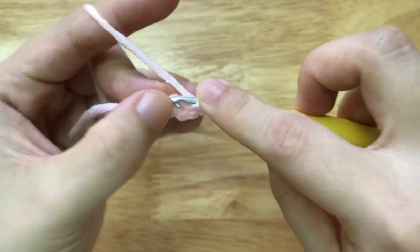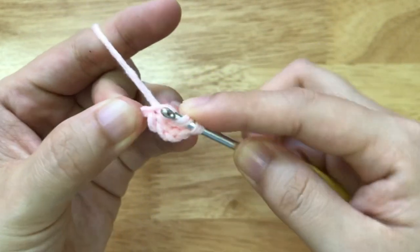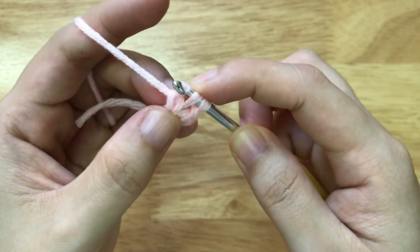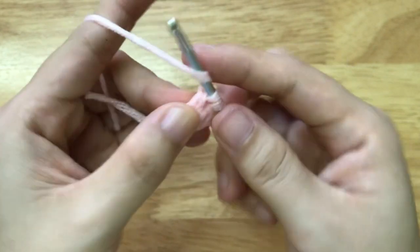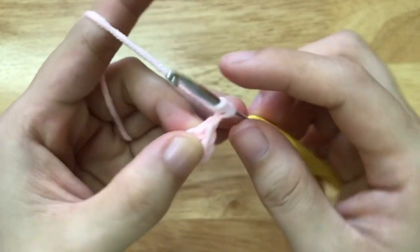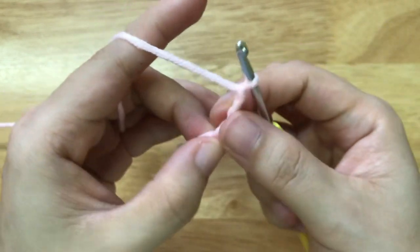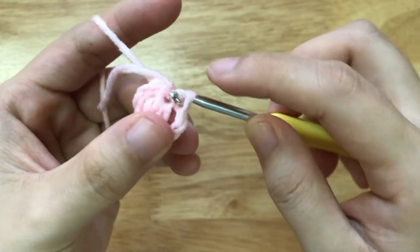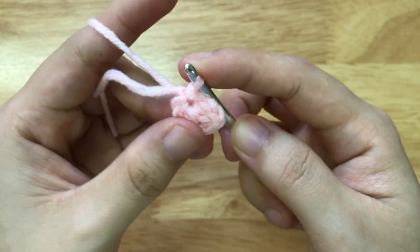Again, we will make another double crochet, then we will make 3 chains, then we will make a slip stitch to the loop.